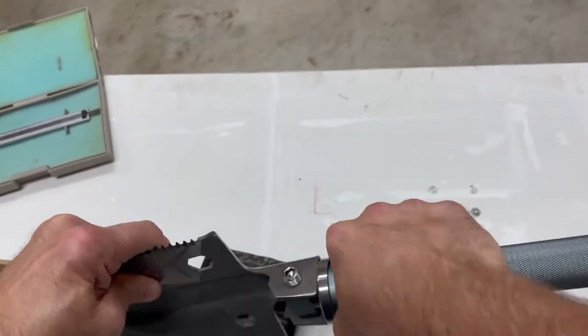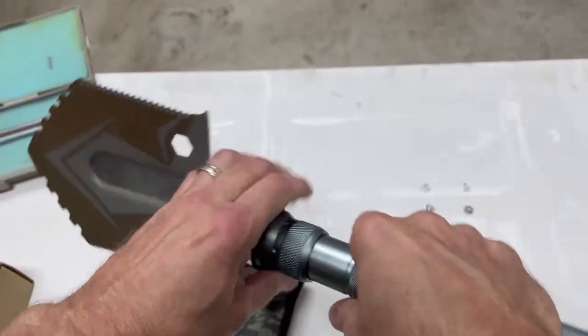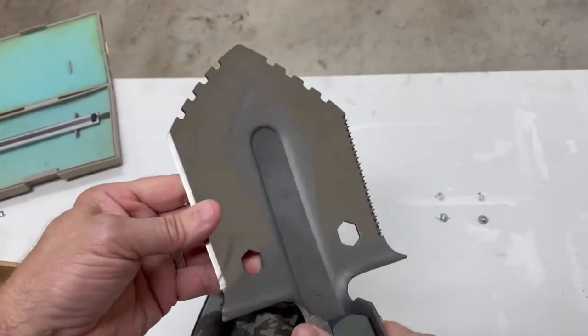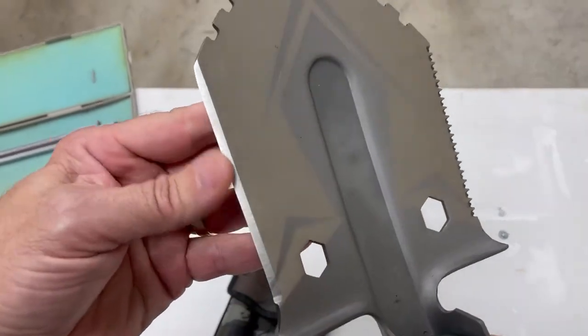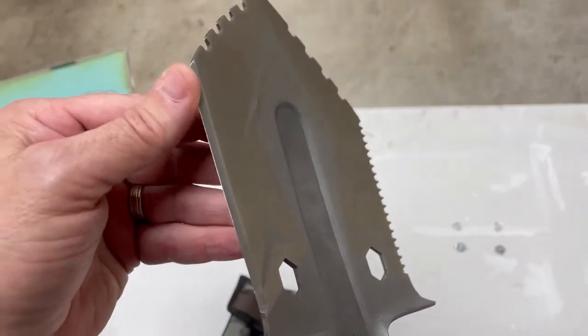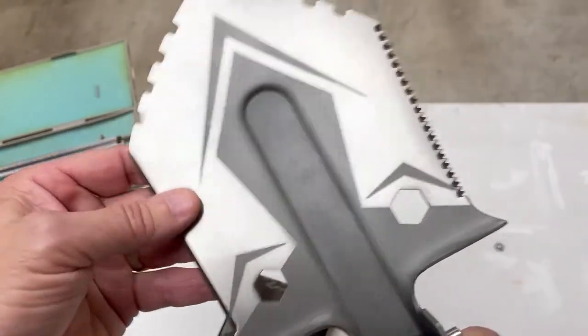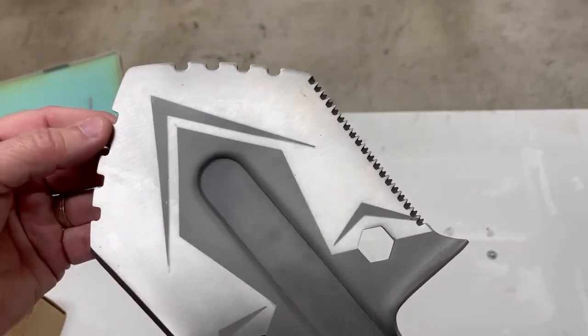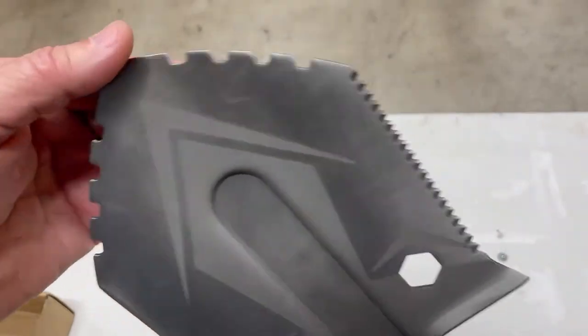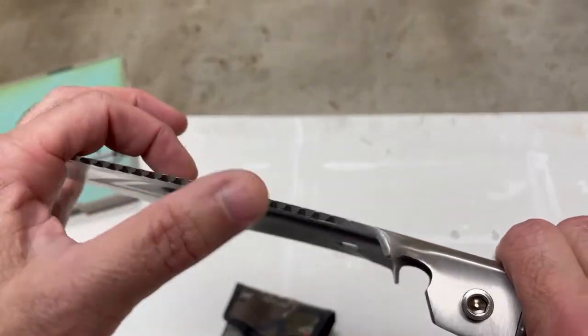It has the same tubing and threading as the tactical stick. It has a bladed edge on this side — not incredibly sharp, I can run my finger on that — but you have these notched out areas along the front edge and a serrated edge on this side.